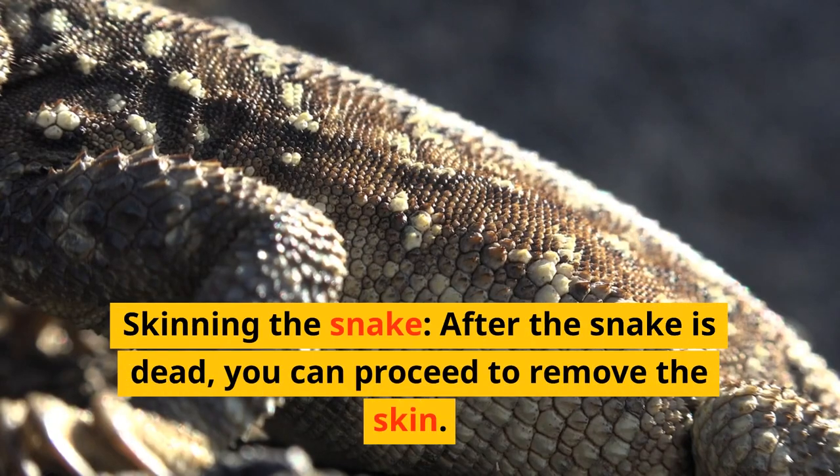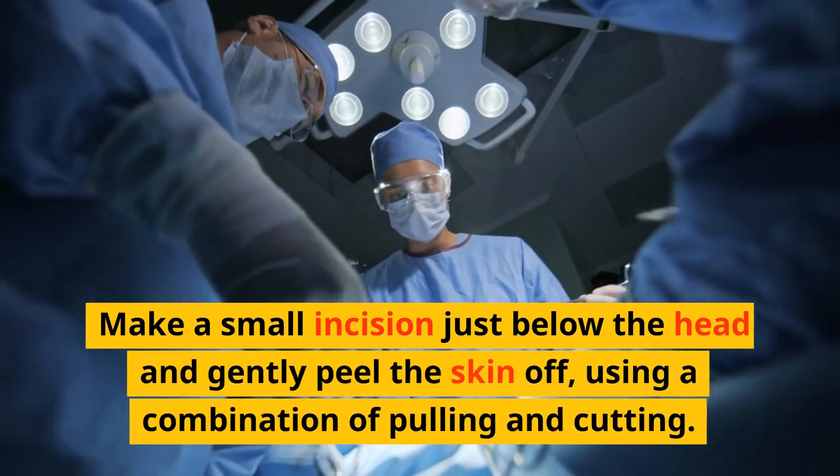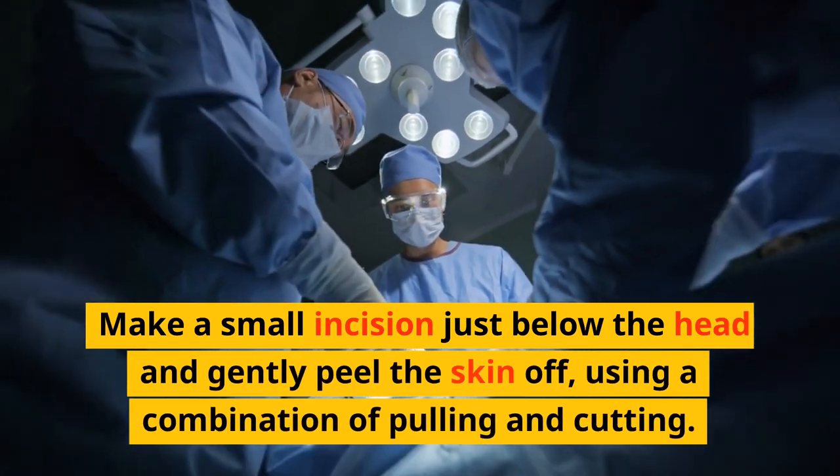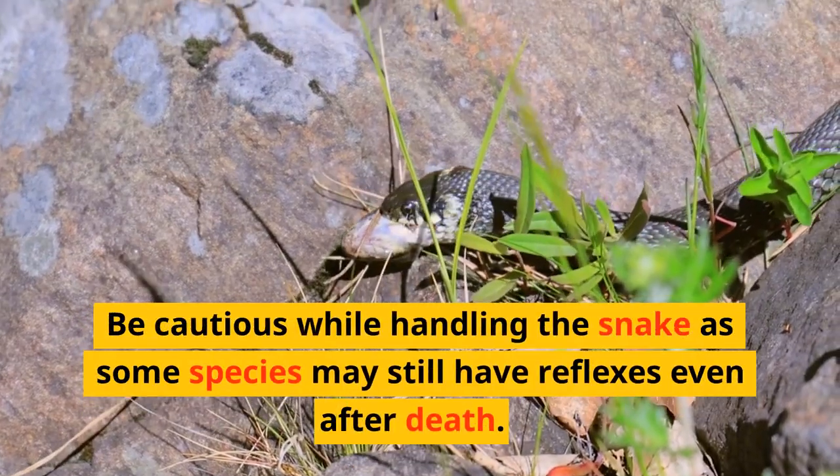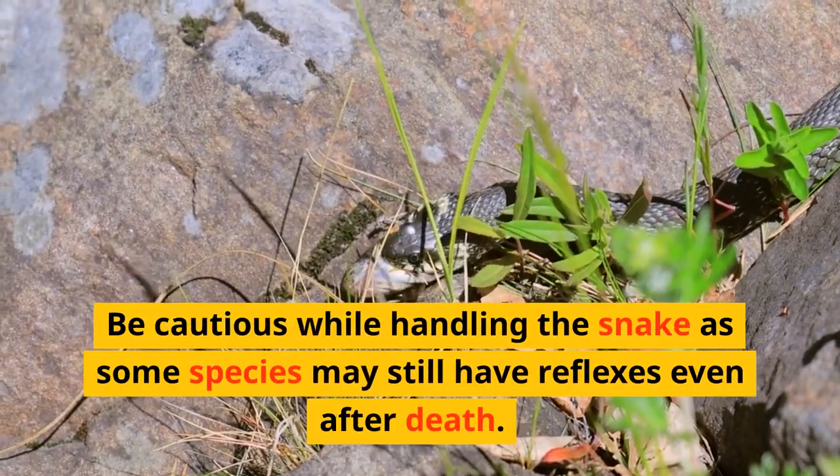Skinning the snake: after the snake is dead, you can proceed to remove the skin. Make a small incision just below the head and gently peel the skin off, using a combination of pulling and cutting. Be cautious while handling the snake, as some species may still have reflexes even after death.